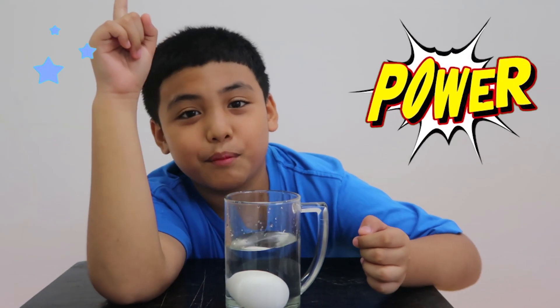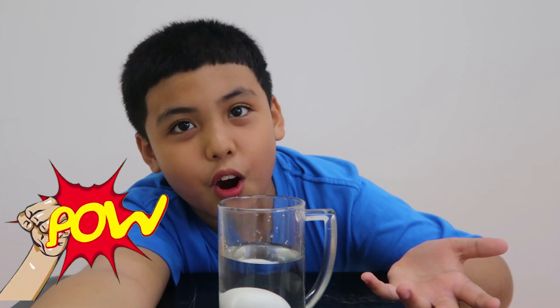Oh my god! It's magic, right guys? Is it magic? It's an experiment. Let's see if it's going to shoot guys. If it's not, I will just stick around and repeat the process.